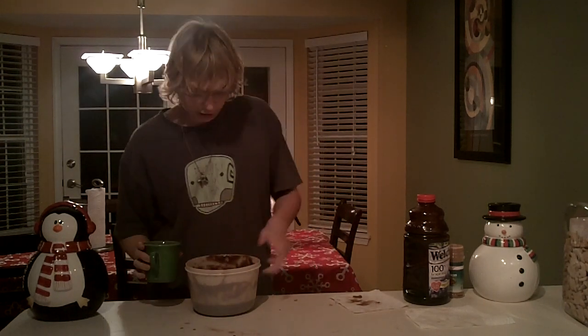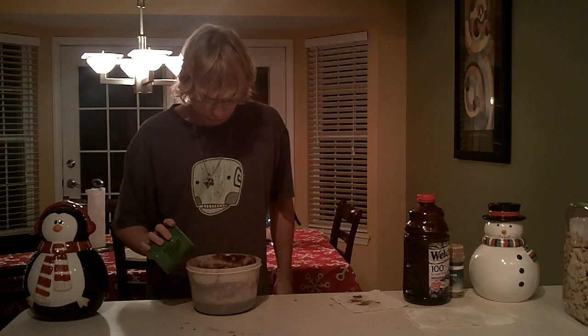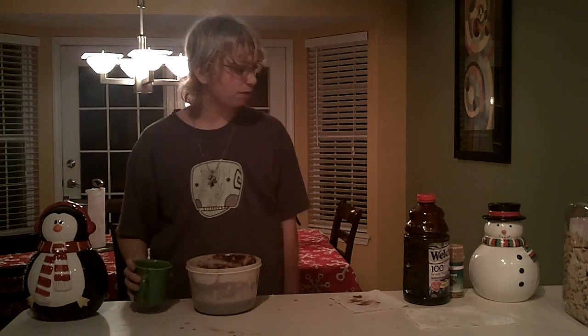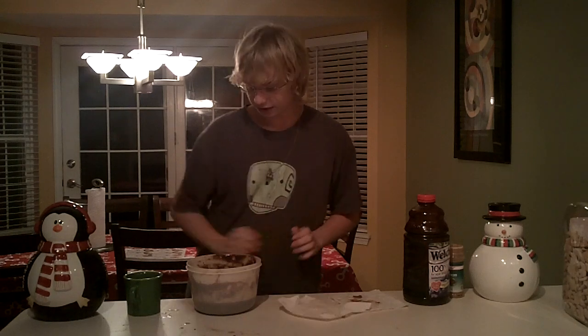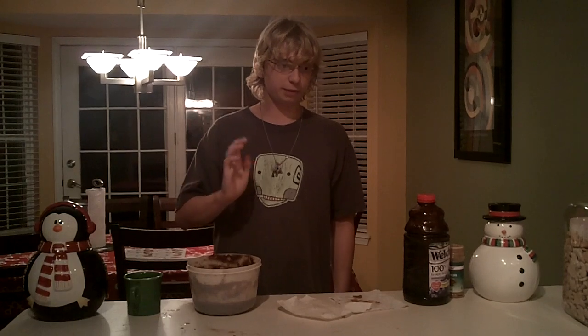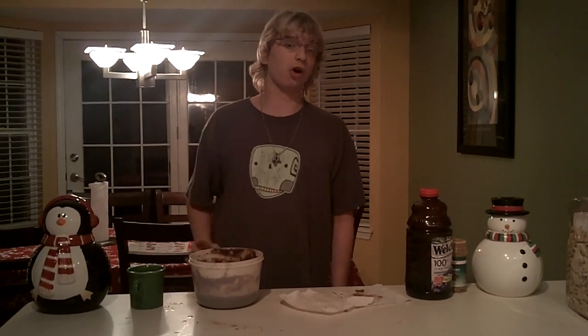And then if it's still a little runny, add just a little bit more water to make it even more runny. Then you want to dollop this out onto a 2 by 2 foot pan and put it in the oven and bake it for 30 minutes at 350 degrees.